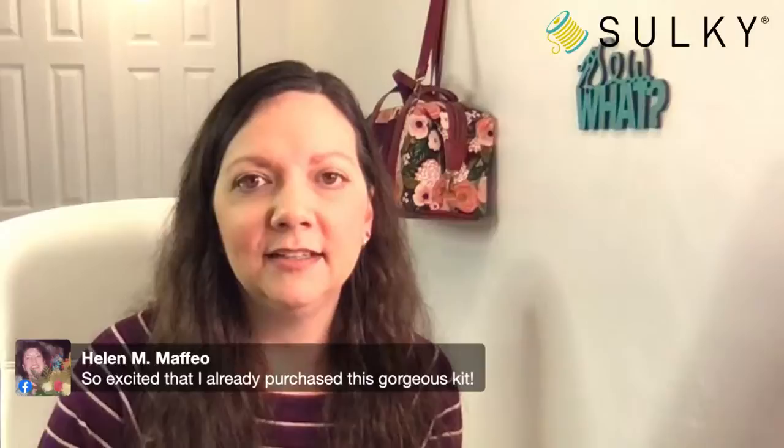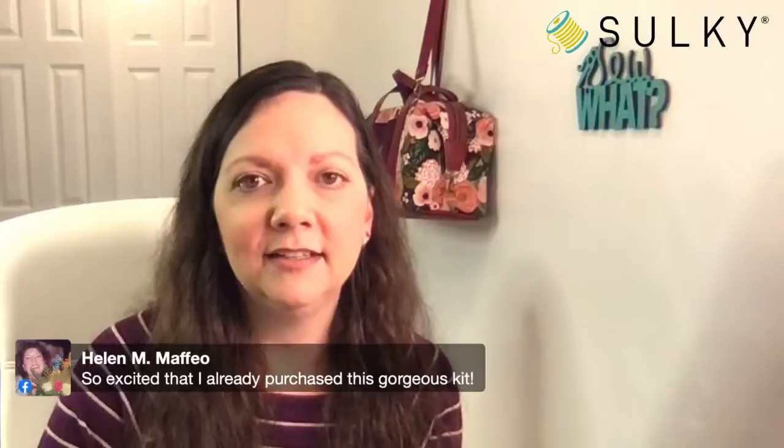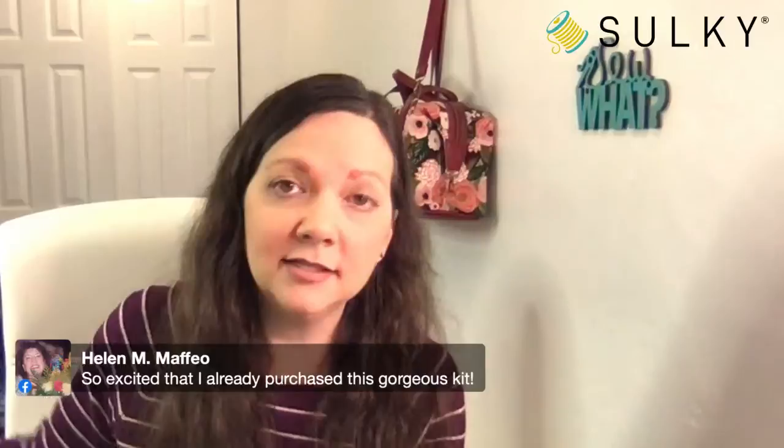Joyce wants both! Helen says she's already purchased this gorgeous kit. If you have joined us in the past — we've done the Clara bag, the Boho Bonnie bag — we have done so many bags at sewingonline.sulky.com, and we just keep bringing them because we need a bag for every occasion. This one has great foam interlining, giving it a really great structure, and the whole bottom is faux leather — really durable and greatly constructed.